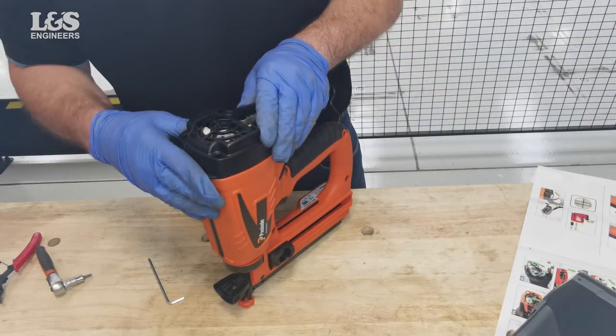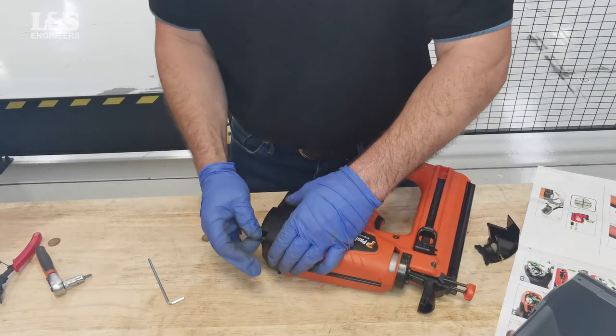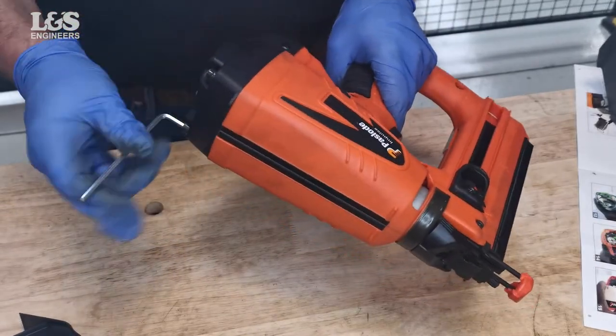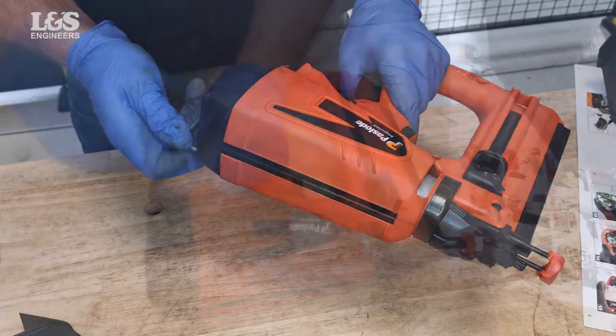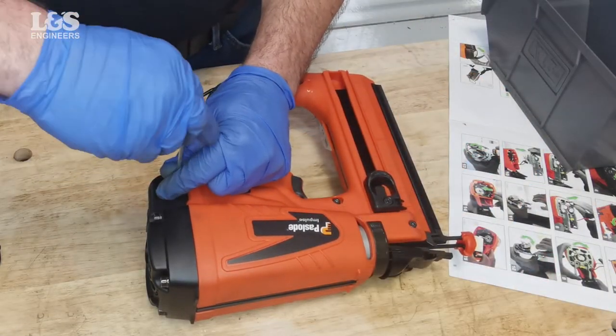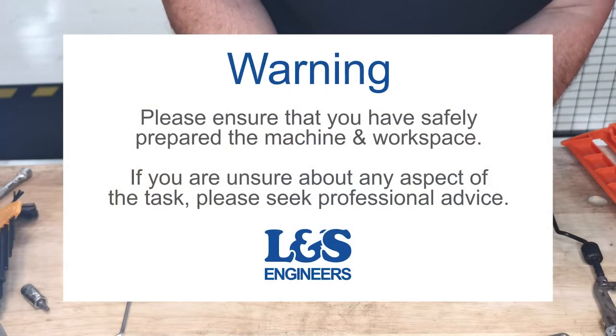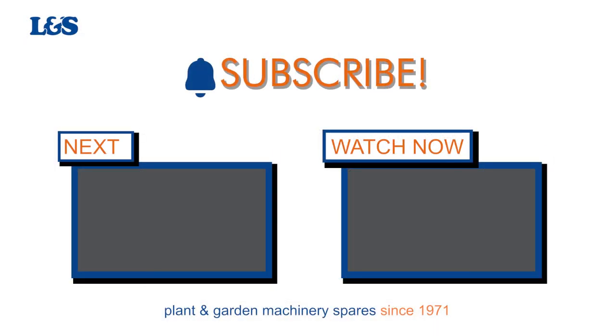Place the cap back until flush and secure with the six screws. That's how you replace the magazine and brad on a Pazload IM65 nailer. All the parts and tools needed for this task are listed in the description below.